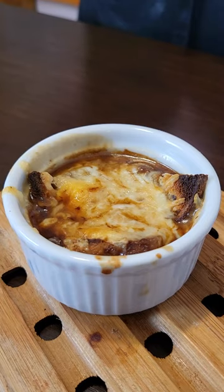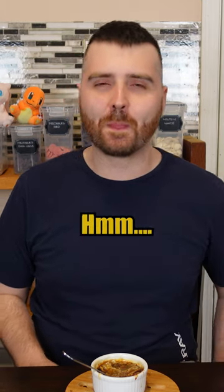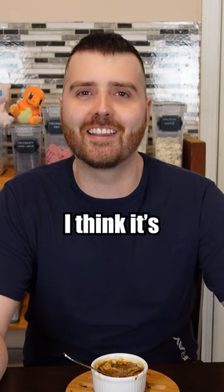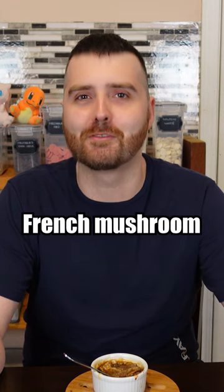Cheese. Are you ready? No. Pretty salty. I don't know if I'd call that French onion soup — I think it's more like French mushroom soup.